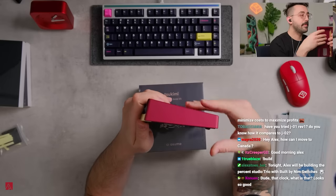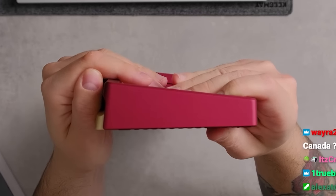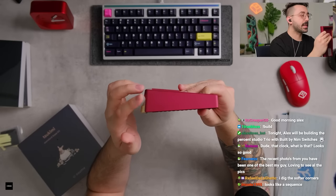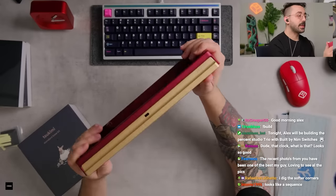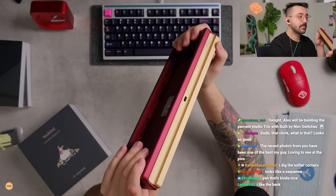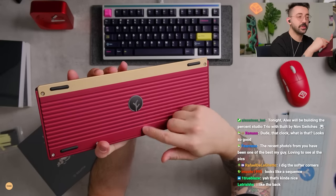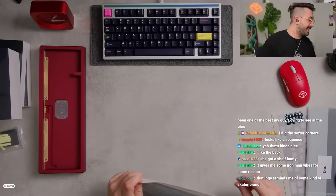Looking at the side profile with the feet — this is actually pretty nice. It has a divot in the middle and a really nice curve on the weight too. I love how Percent Studios keyboards have this. There's nothing that's like a standout feature, but it does have an indicator LED on the top.